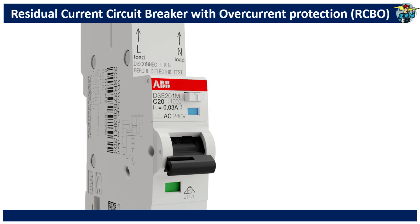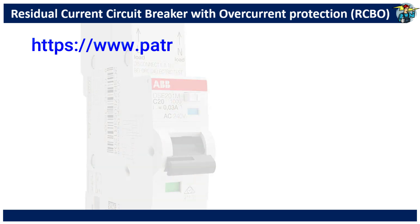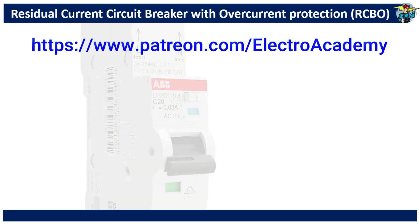Please join us as a patron on www.patreon.com, Electro Academy. Your help on this matter will be greatly appreciated.